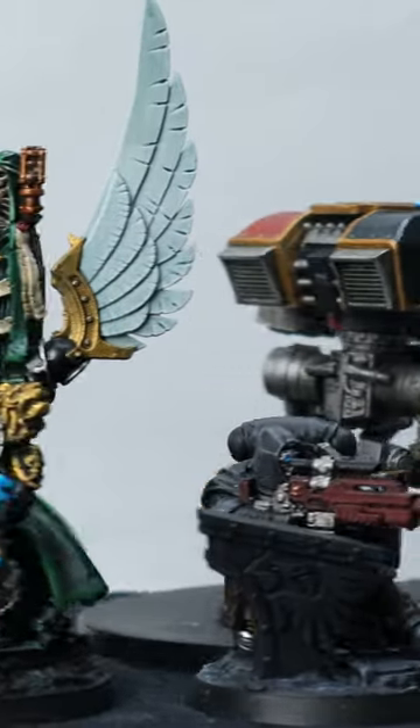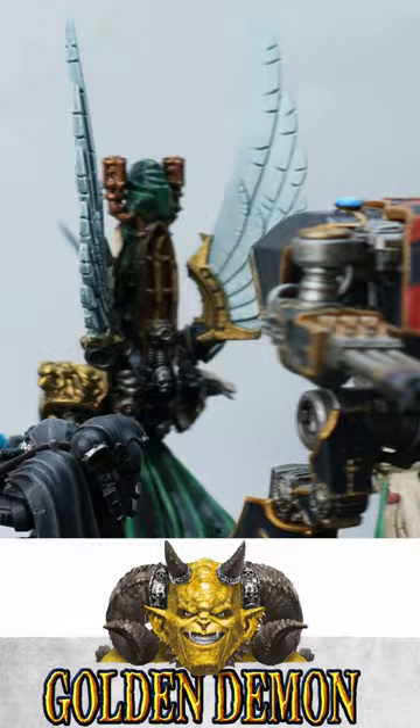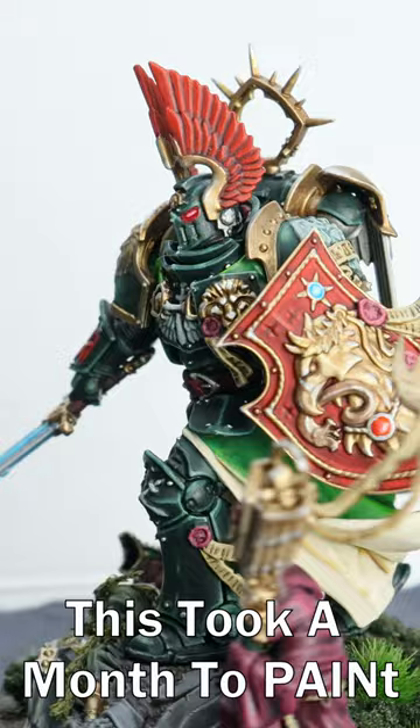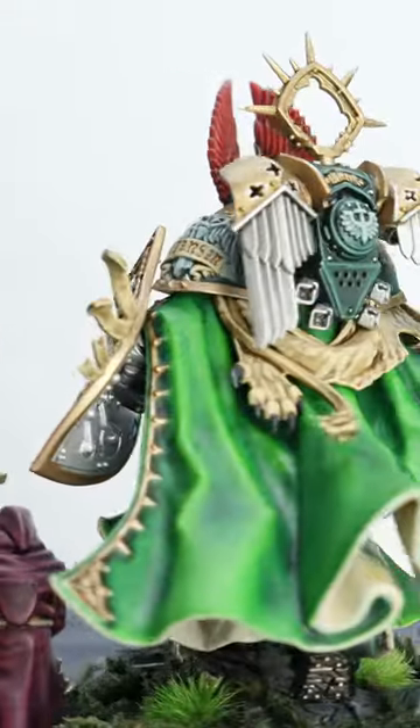Your minis are never going to live up to the expectation you want them to. We're not all golden demon level painters, and most of us honestly never will be, because painting a golden demon winning miniature can take weeks if not months to paint. Just be happy with your current painting skills at the time so you can improve the more you paint and learn.